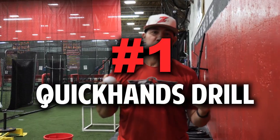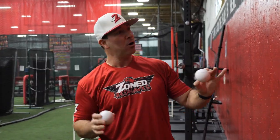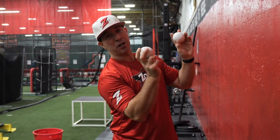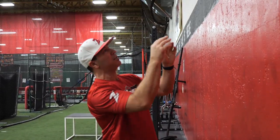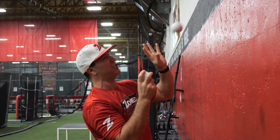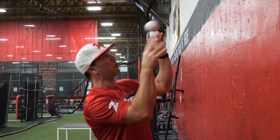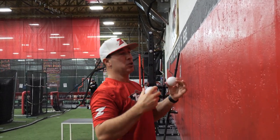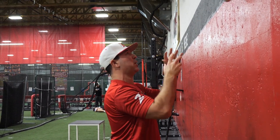This wall ball drill can be used with smoosh balls or tennis balls. It's for quick hands and to increase your hand-ball exchange. All you need is two balls and a wall. We're gonna get about three feet away and throw the ball from our throwing hand into our catching hand, and we're gonna exchange the ball into our throwing hand as the ball is in the air. Working on our hand-ball exchange, working on our quickness — you can start out standing up straight first.